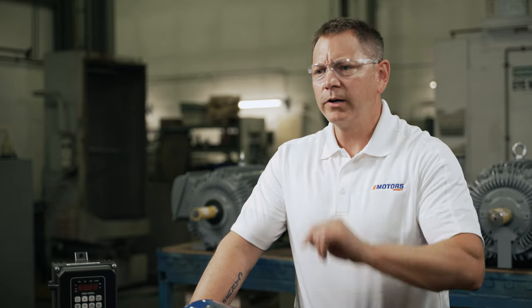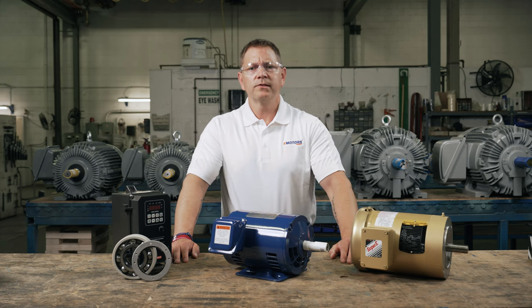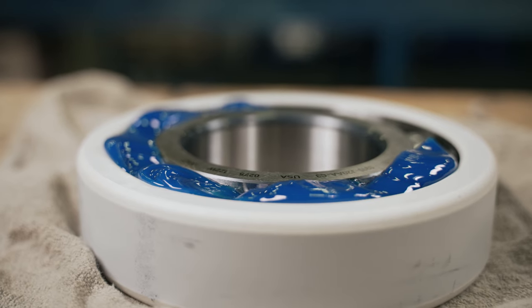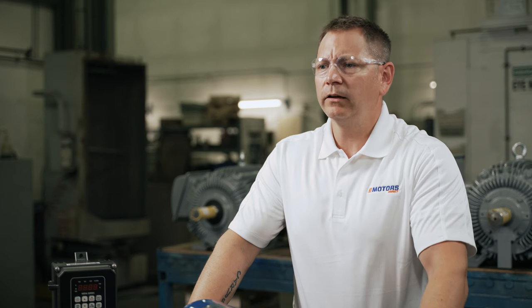The number one most common reason for electric motor failure is the bearings, and using a VFD can cause damage here too. In some cases the voltage spikes can be induced into the rotor and exhaust through the bearings. The lubrication inside the bearings cannot handle the voltage and it'll break down, eventually leading to bearing damage.